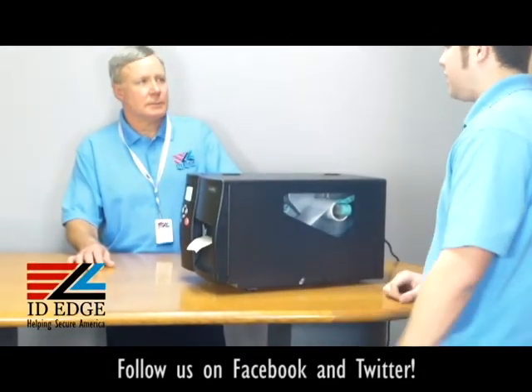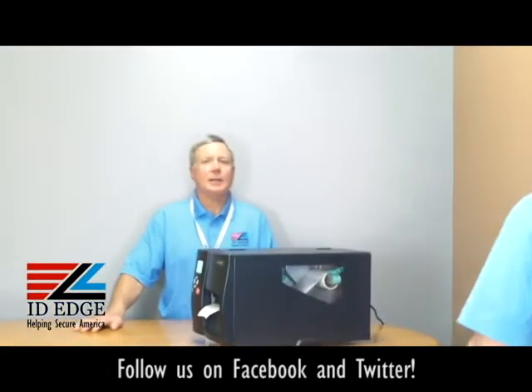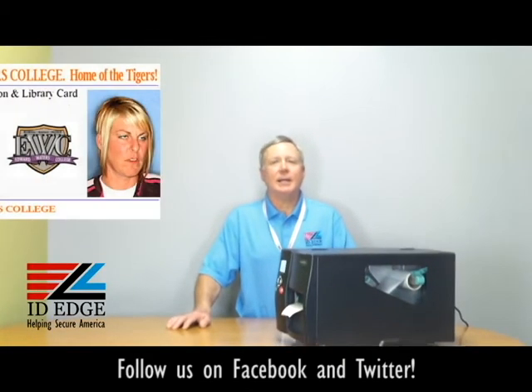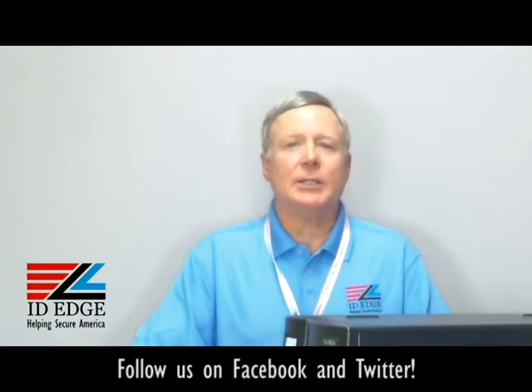Alright, thanks Douglas. As promised, here's our bad photo ID of the day. While you're looking at that, if you have any questions, submit them to us on our Facebook page — if they're used on the show we'll send you a nice gift. If you have any questions or we can help you in any way, call us at 800-798-3343 or go to our website idedge.com.